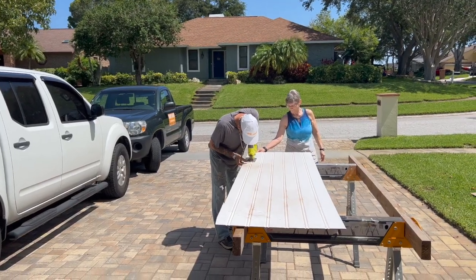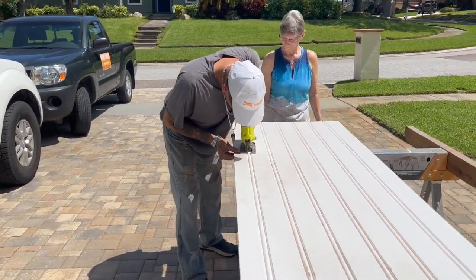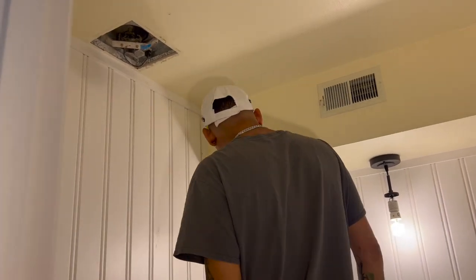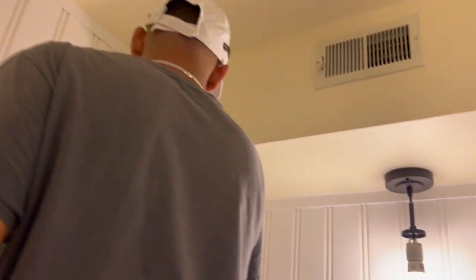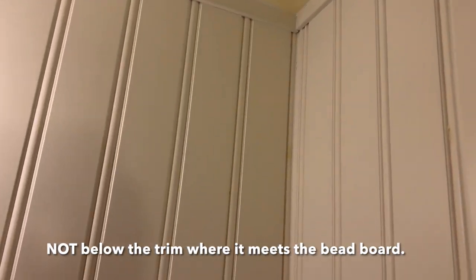We're cutting our final piece before we move on to caulking and painting. After you get all your beadboard up you want to trim it out — we added some really nice simple trim. Then caulk all of your seams. We've caulked all along where the trim is and along our center seams and corner seams. Now that's all done and we're going to let it dry and get on to painting.